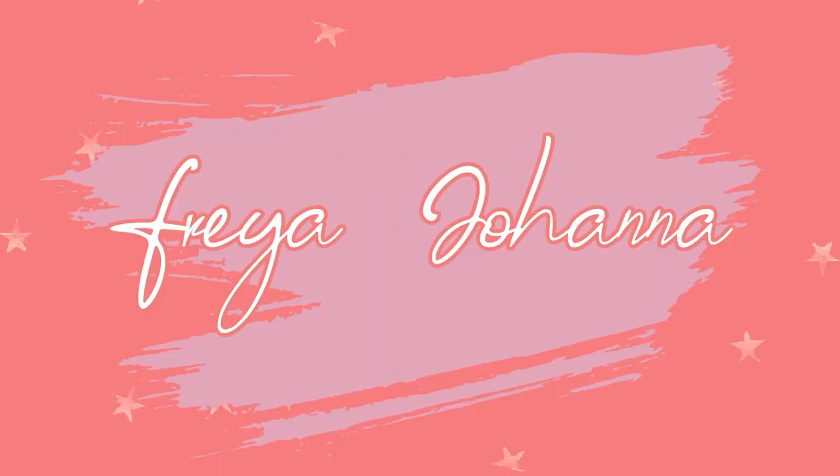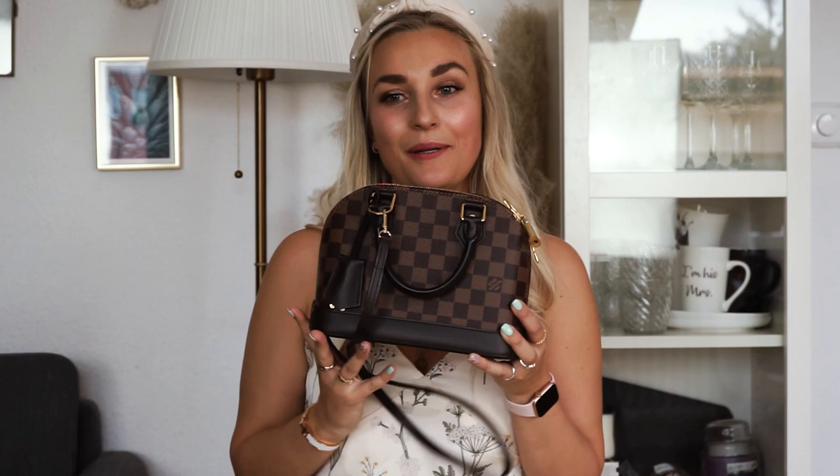Hi guys and welcome back to my channel. Today I have a handbag comparison for you, so if that's something you're interested in, keep on watching. I have three handbags that are quite similar and that I get a lot of questions about on Instagram, so I wanted to do an in-depth review of all the bags and compare them. I'm talking about my Alma BB in Damier Ebene, my Saint Laurent Lou Camera bag, and my Gucci Marmont Camera bag. I'm going to share sizing, pricing, pros and cons, what fits inside, and which ones I would recommend.